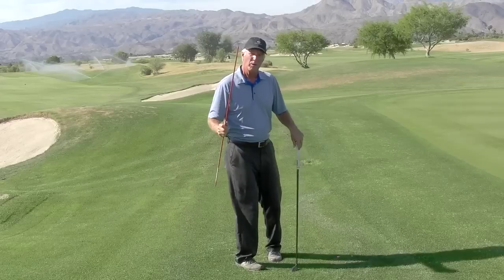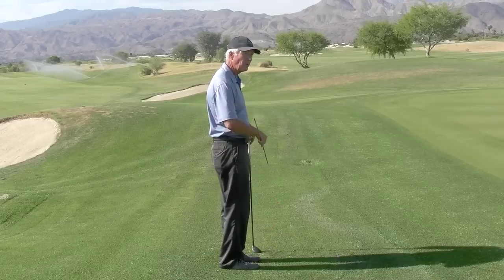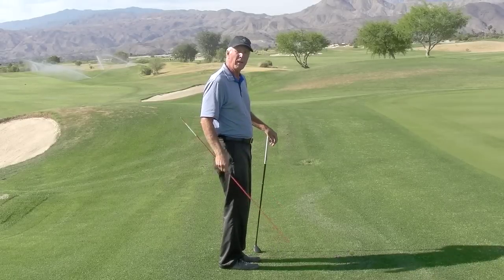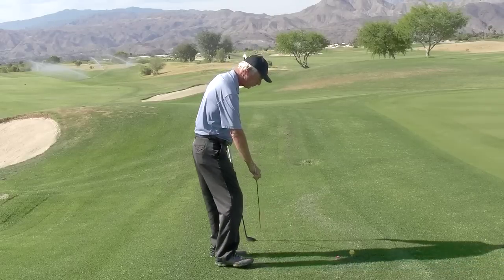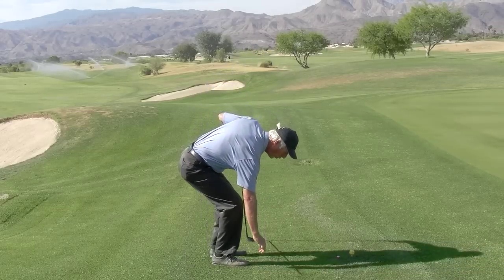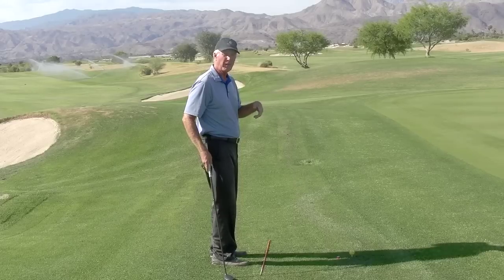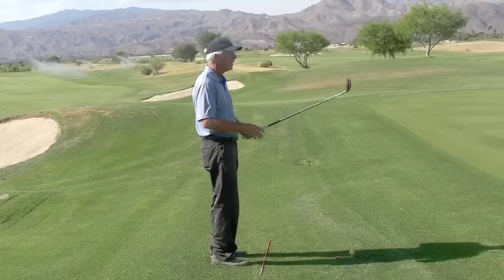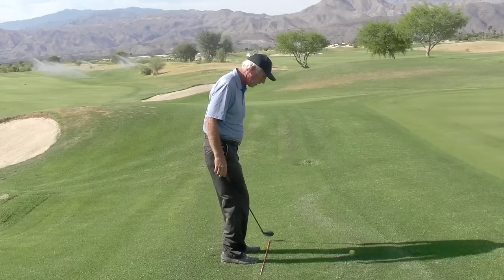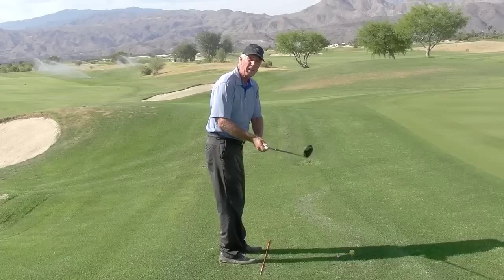But here's the point: you want to get used to looking at the hole with your feet and shoulders and hips correctly aligned. If you religiously take this alignment stick and place it along your feet, pointing it slightly left of the target — in other words, parallel left of the line that goes to the target — you'll get used to looking correctly at your aligned position when you're playing.